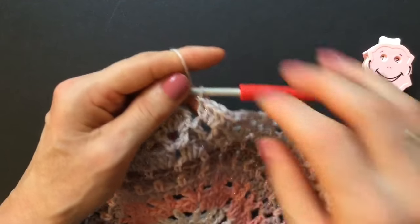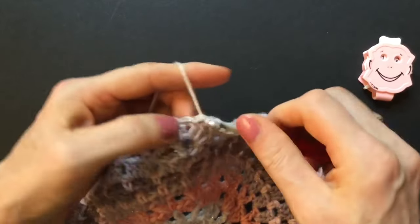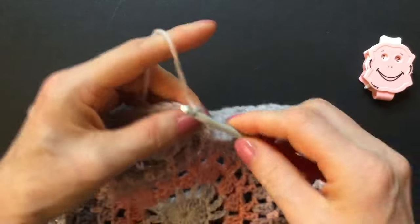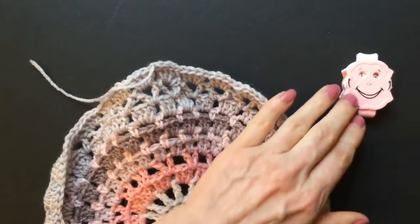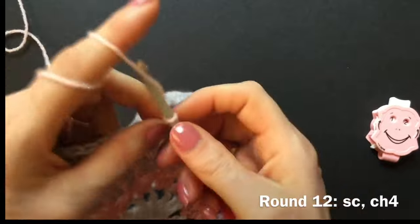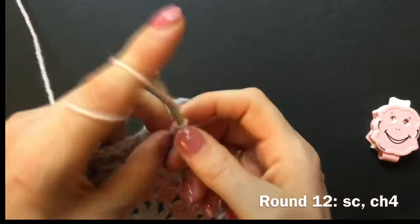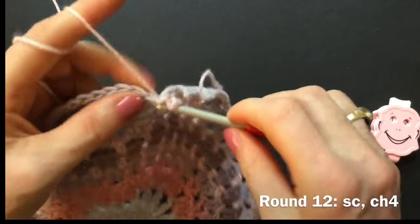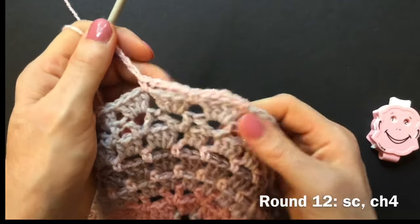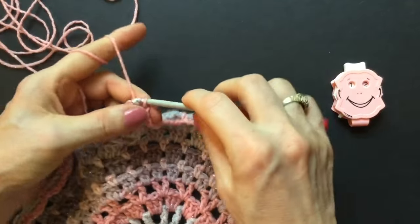Switch color in round twelve. Finish round eleven — skip the first double, make a slip stitch into the second double, the third, the fourth, and the slip stitch in between the groups of four doubles. Make a chain, pull the yarn out, and switch color in round twelve. Go in between any of the groups of four double crochet and make a single crochet, chain four — one, two, three, four — go to the next group between the four double crochets, make the single crochet, chain four. Make the single in between all the four doubles with chain four in between. Finish with a chain of four, make a slip stitch into the first chain space, and start round thirteen — now we will turn our circle into a square.